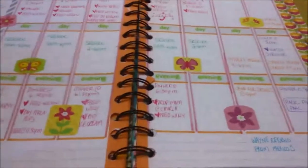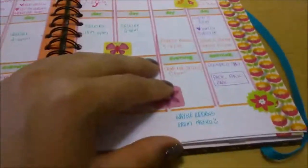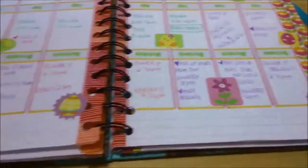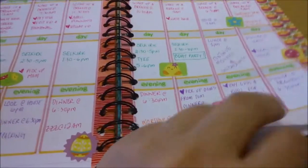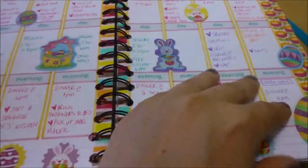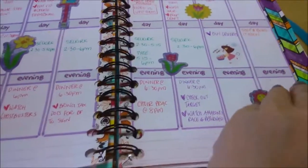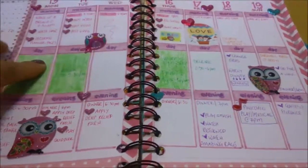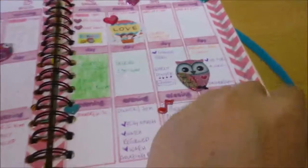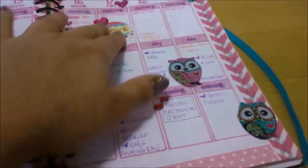I sometimes track countdowns on the bottom — like to my birthday or anniversary — or put my boyfriend's schedule there if there's no room on top. Here's my Easter week; I love pastel and fun colors. We have Easter Monday here in Canada. I tried blocking out time sections with pencil crayon but it didn't really work so I stopped, though I might try something like that in my new system.